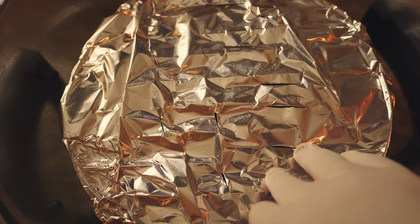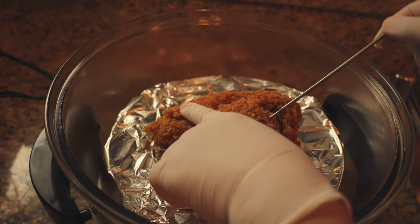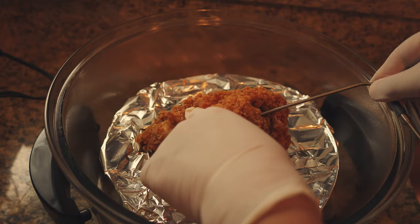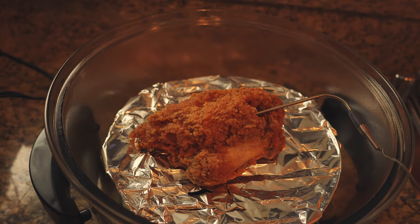I'm poking holes in the saran wrap, since steaming on the outside would obviously not make great chicken. The key thing to use is a probe thermometer. If you don't have that, you could periodically check with a meat thermometer, but the probe makes it so much easier. Remember, the target internal temperature is 120 degrees Fahrenheit.